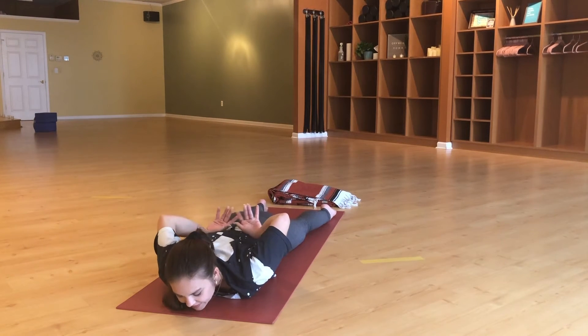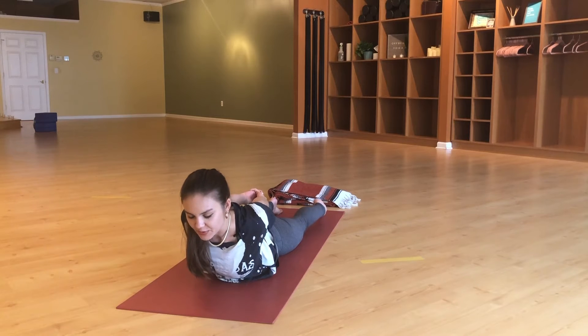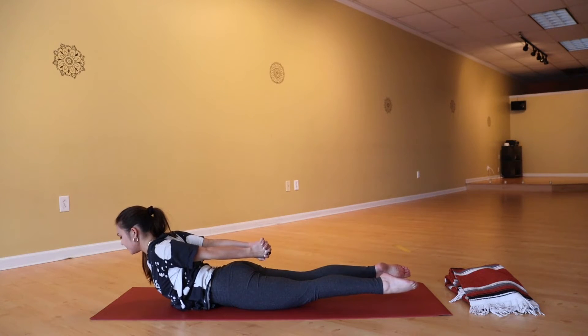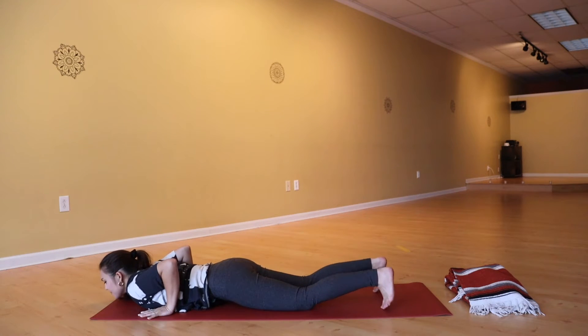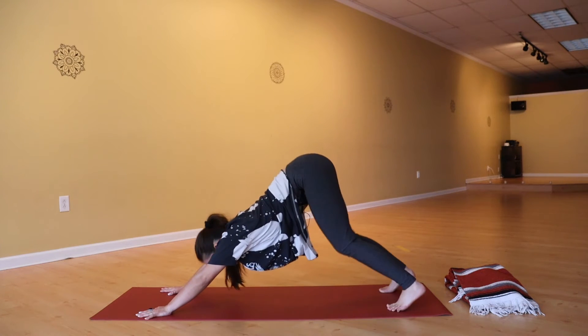Slide the hands back by the hips, interlace the fingers, lift and pull the chest up into locust pose — activate the spine, activate the legs, maybe lift the toes. Another breath in, engage your core and your entire back body. Exhale, lower down, hands back by the heart, press yourself up into tabletop or plank. Exhale, move the hips up and back into downward dog.